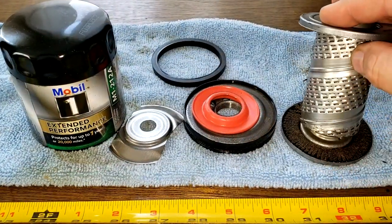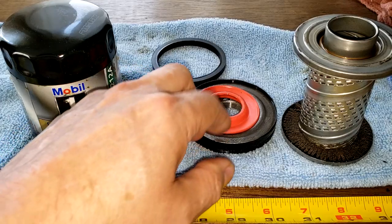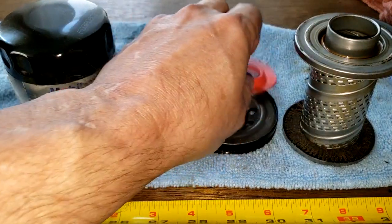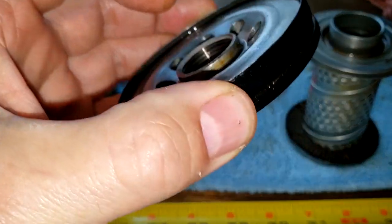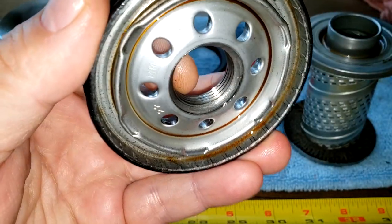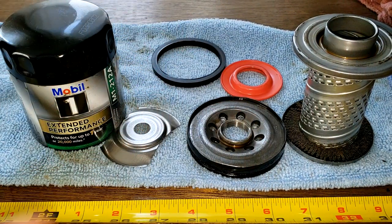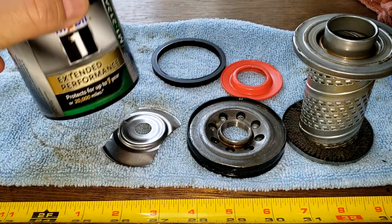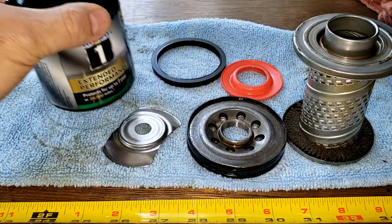Looking at the rest of the filter components: you've got metal core louvers that all seem to open up really nicely, a silicone anti-drain back valve, and the base plates on these Mobil One filters are pretty thick with a lot of threads — very nice. The gasket held up okay and the can is fine.